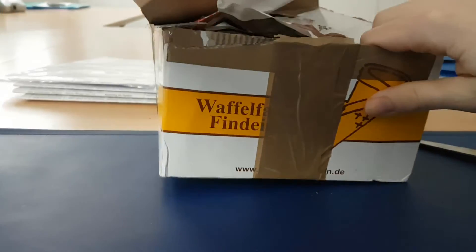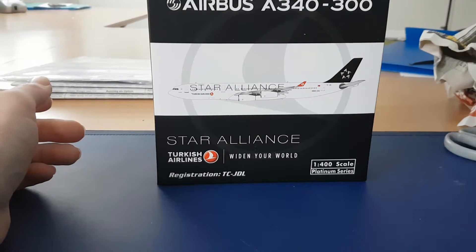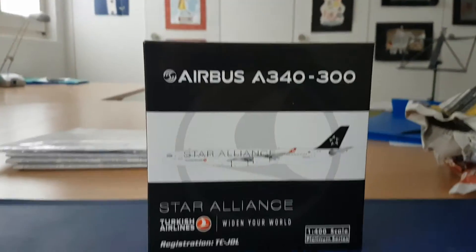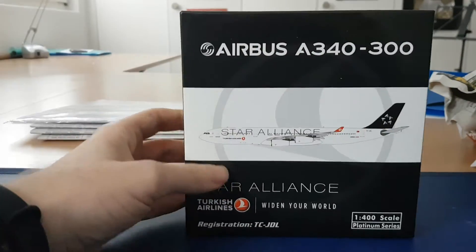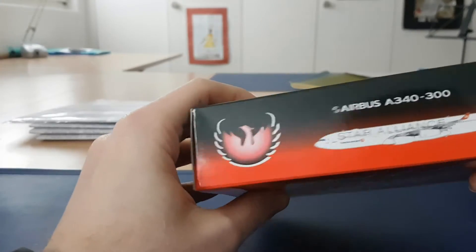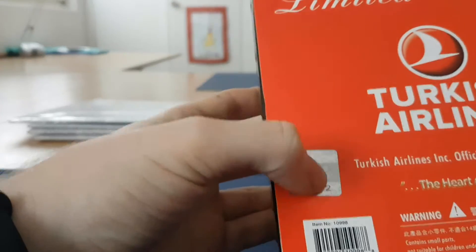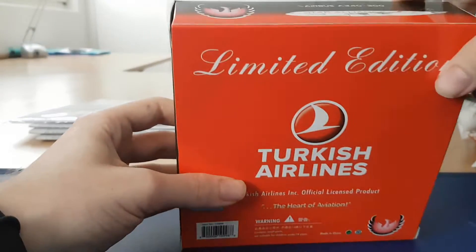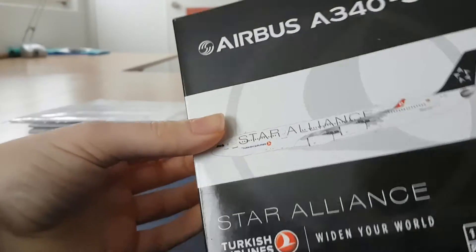Here we have the model — you can see it's the Starlines Turkish Airlines A340-300. It's a pretty nice model in my opinion. I bought it specifically because it had the Starlines livery. I'm not sure exactly when this model was released, but the box looks in pretty good condition. There's a Turkish Airlines logo here, and I think this one is actually certified by Turkish Airlines.